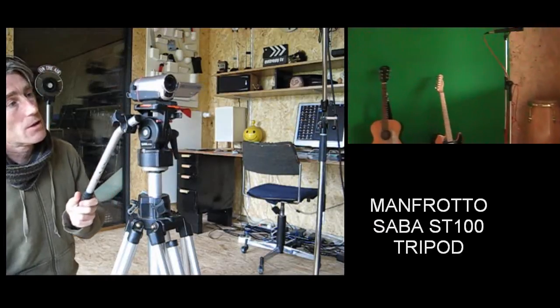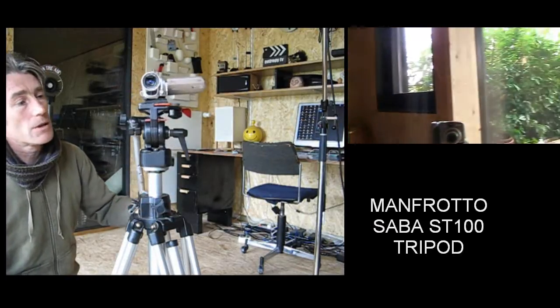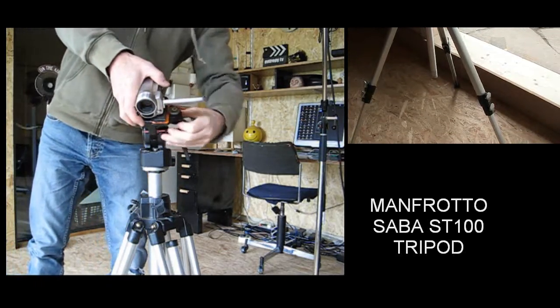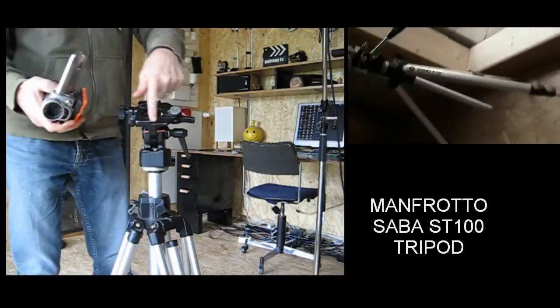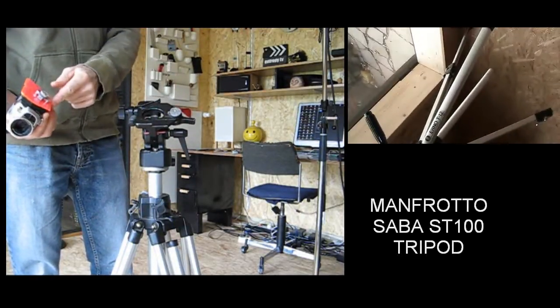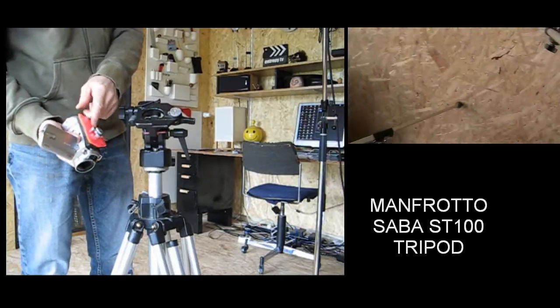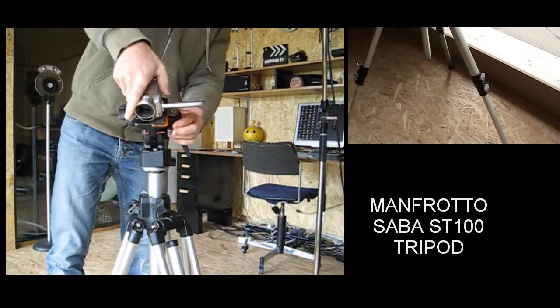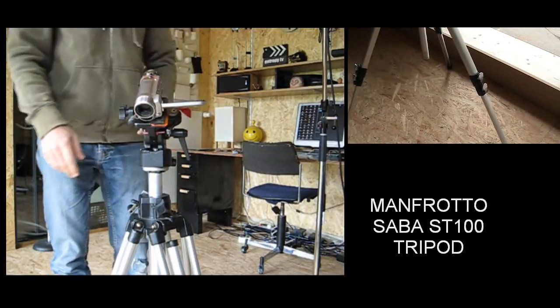So that was a good deal. There's just one problem with it — you can see here this piece was missing, so I had to make a little thing out of plastic myself to go on the camera. It sits in there as a quick release, and it's solid as a rock.